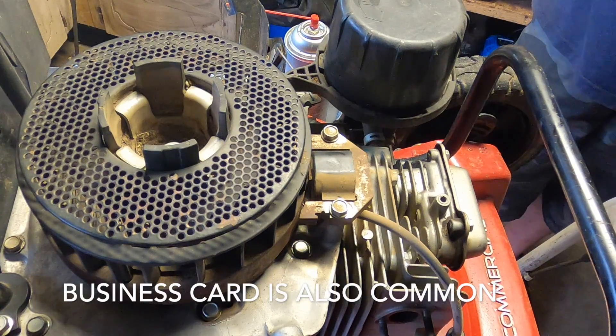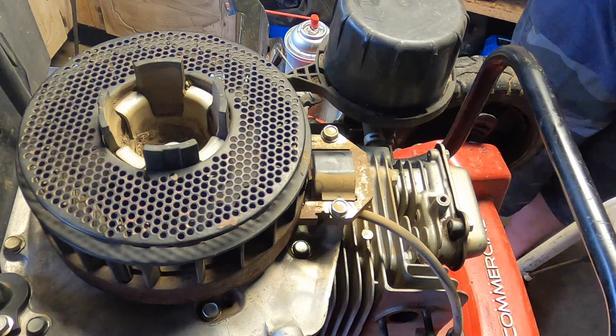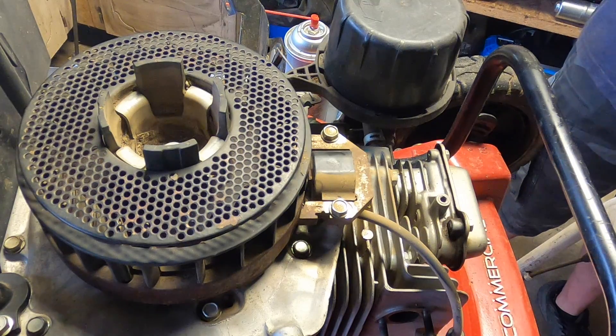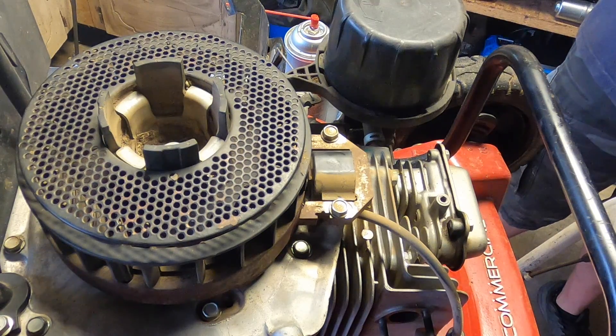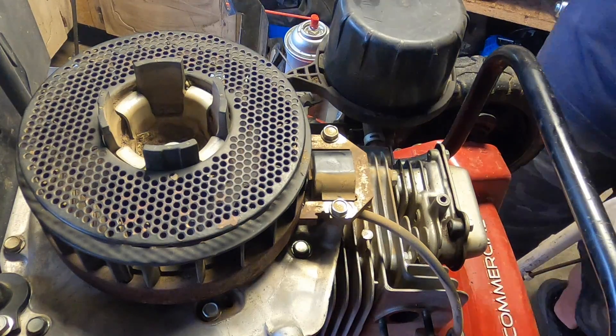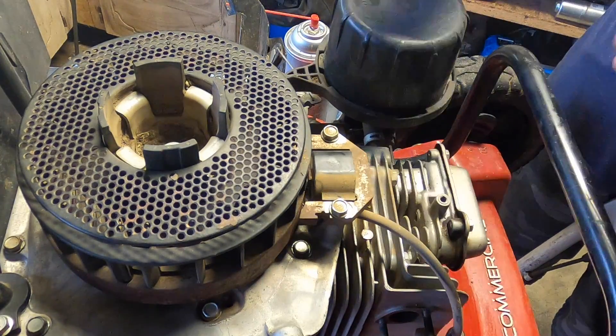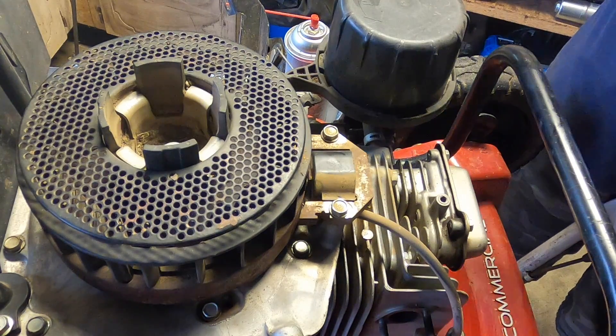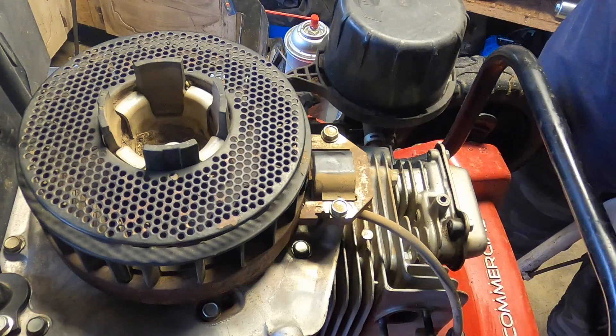Technically, they make feeler gauges — they make all kinds of gauges for this. Some applications require a much larger gap, especially if you have a very fast spin at very high RPM, because it can cause rubbing since the flywheel will actually grow a little bit. So look up your spec — in general for a small engine like this, it's ten thousandths. So that's what we're going to do.